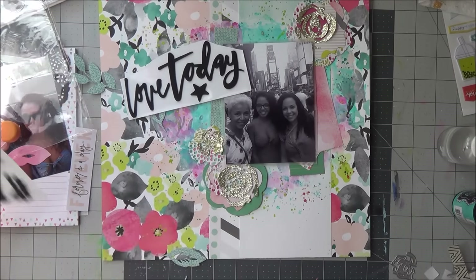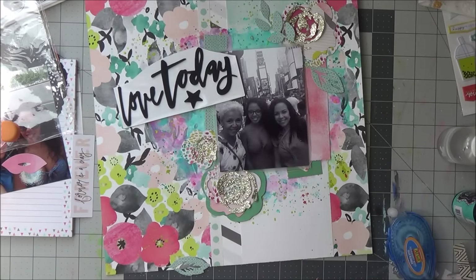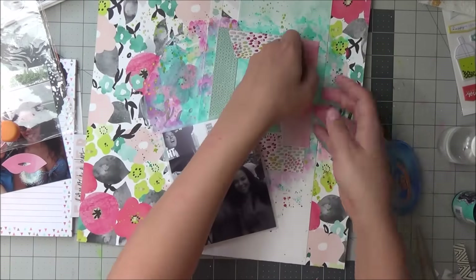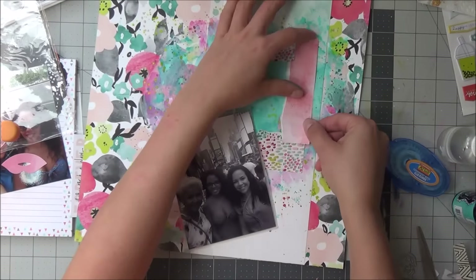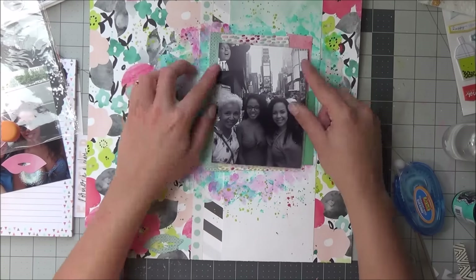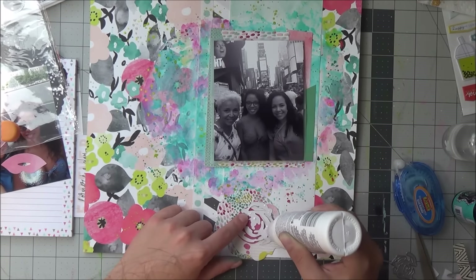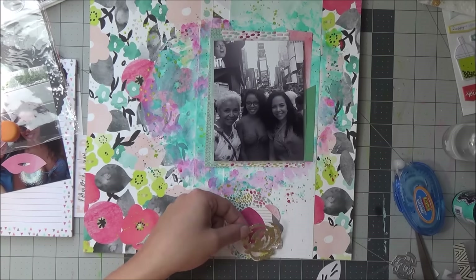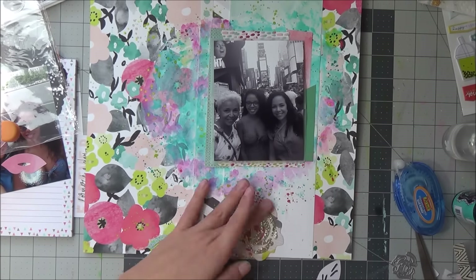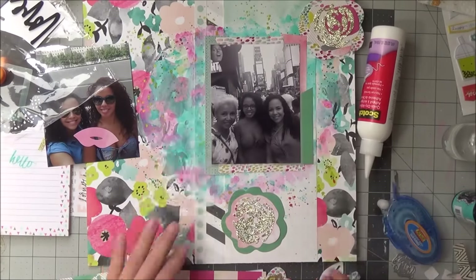I'm using the phrase Thickers from the Dear Lizzie collection that go with this collection and I am adhering everything down. I use Scotch Quick Dry Adhesive to put together the flowers, and all the pattern papers used were from the six-by-six paper pad.